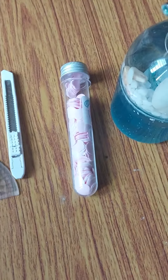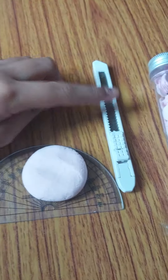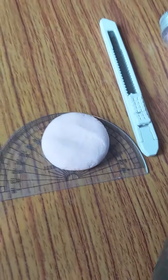Hi everyone, I'm Spatty and welcome to my channel Fun with Spatika. Today we are going to make paper soap at home. It's very easy to make — you just need dry clay, soap, and a cutter. Let me show you how to make them.